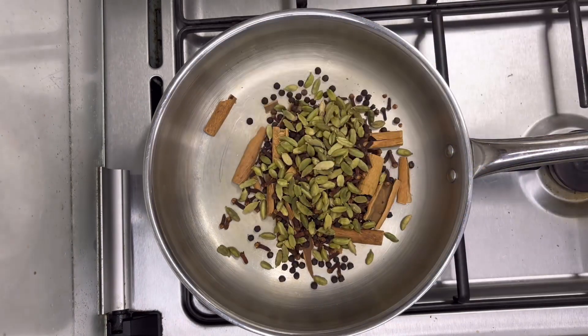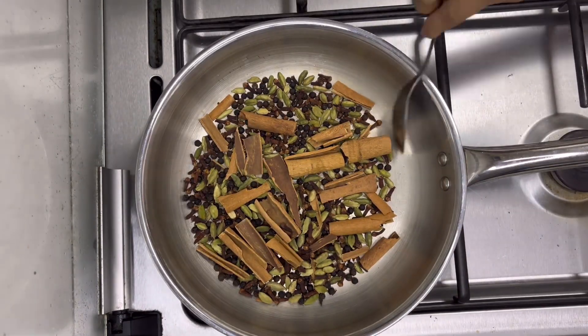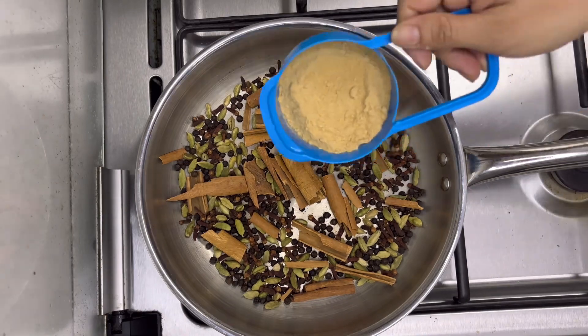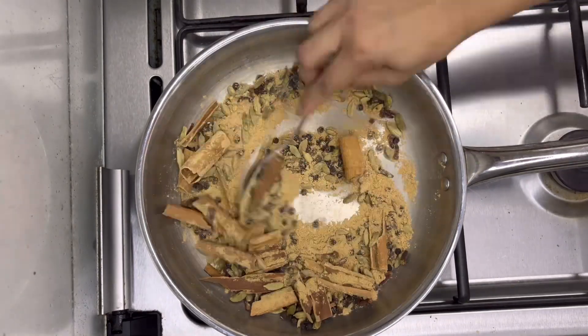Add one-third cup of green cardamom. Mix everything well and let it cook for about 2 to 3 minutes on medium flame, continuing to stir. Now switch off the flame and add one-third cup of ginger powder. Mix everything well.